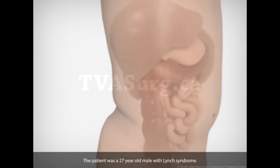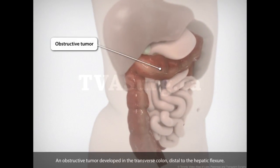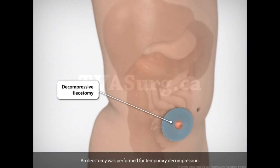The patient was a 27-year-old male with Lynch syndrome. An obstructive tumor developed in the transverse colon, distal to the hepatic flexure. An ileostomy was performed for temporary decompression.